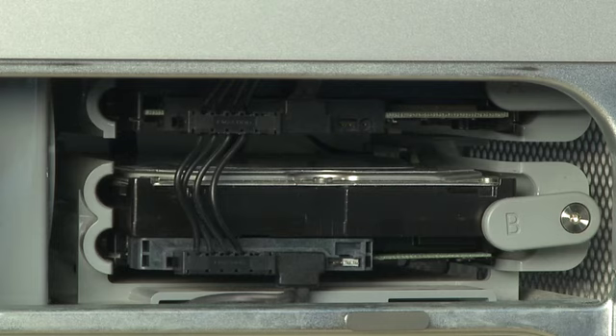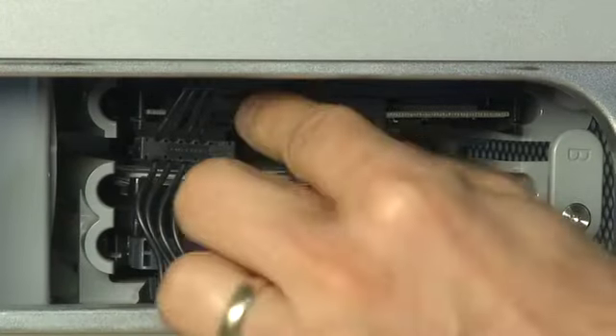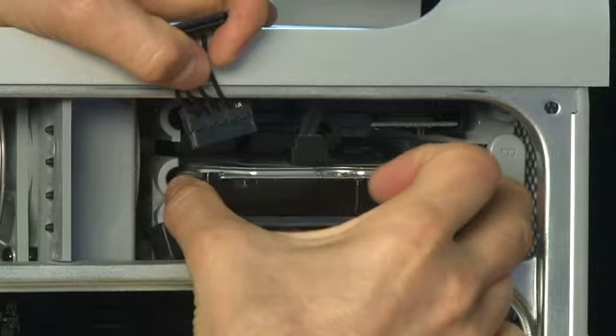To get access to the drives, flip up the two tabs that hold the drives in place. Then remove the two cables connecting each drive — one for power and one for data.